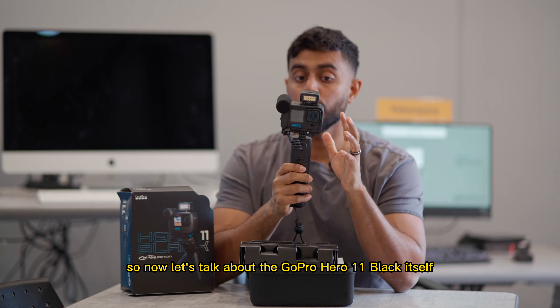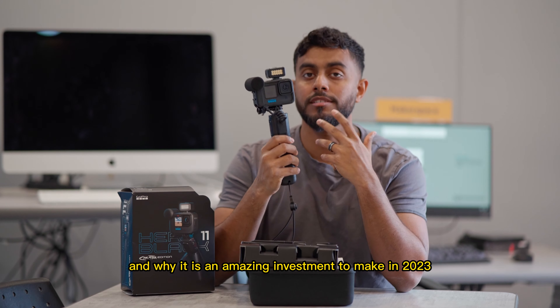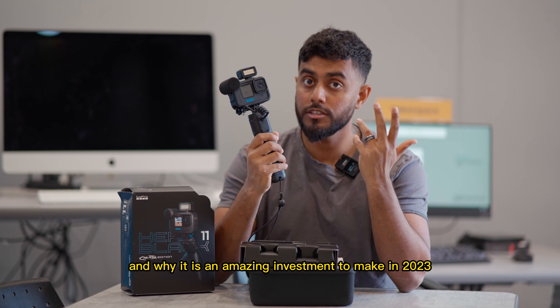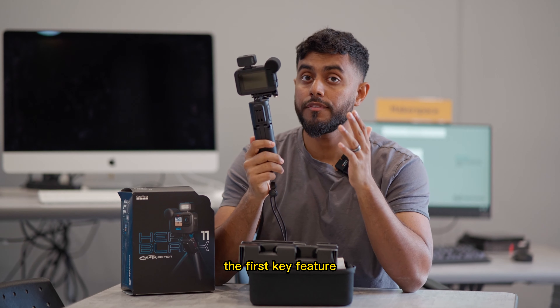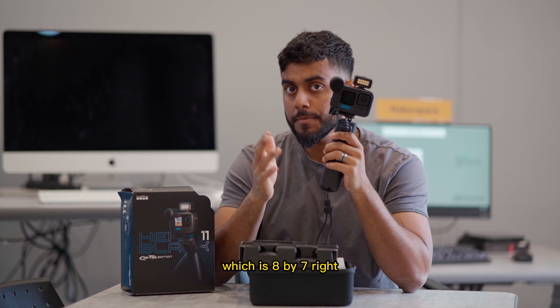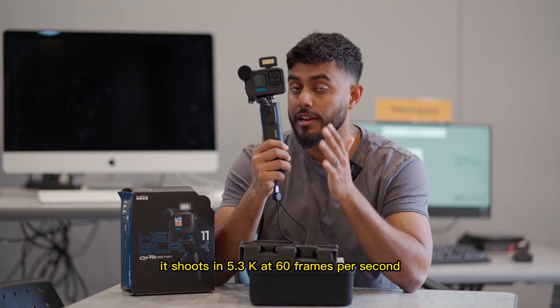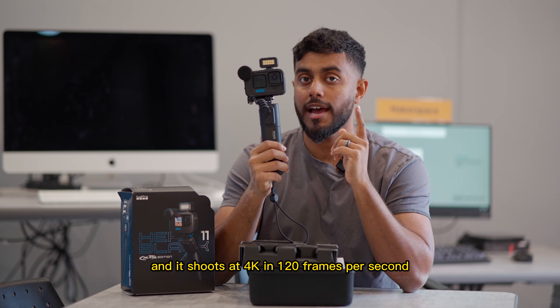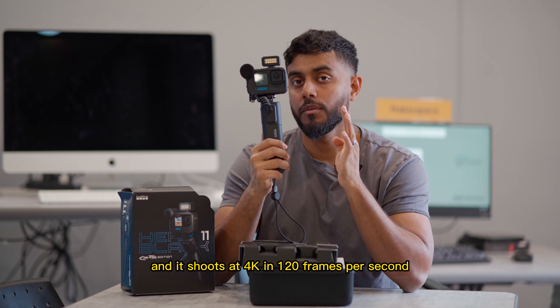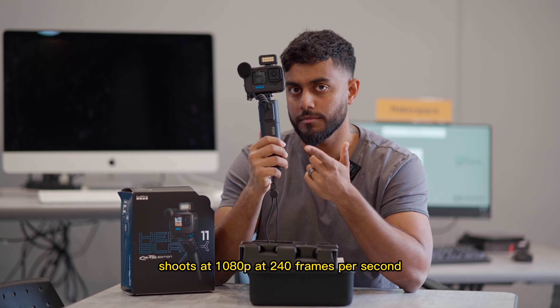Now let's talk about the GoPro Hero 11 Black itself and why it is an amazing investment to make in 2023. The first key feature is the larger image sensor, which is 8x7. It shoots in 5.7K at 60 frames per second, 4K at 120 frames per second, and 1080p at 240 frames per second.